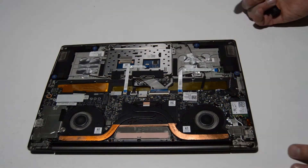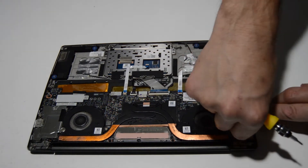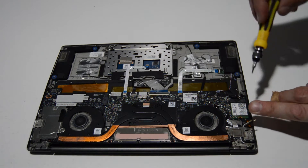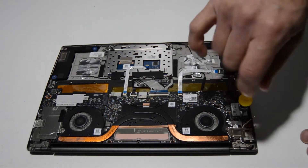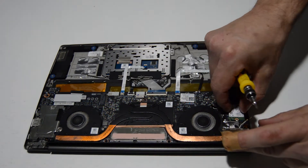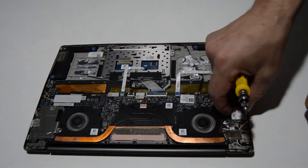Same process for the Wi-Fi card, with the addition of two small antennas that you need to pop up and off. You can dig those out with your fingernail — they will pop off the little terminals. Then remove the screw and work it back and forth until it comes out of the slot.